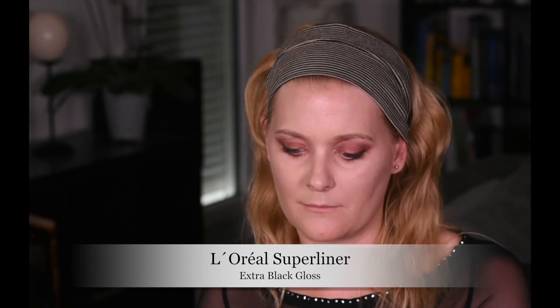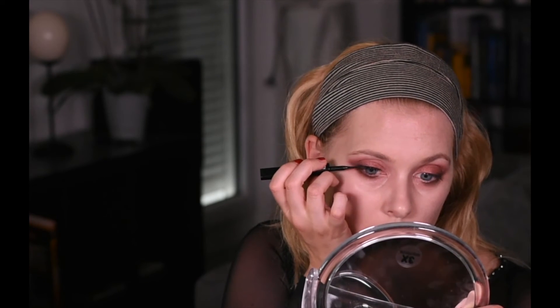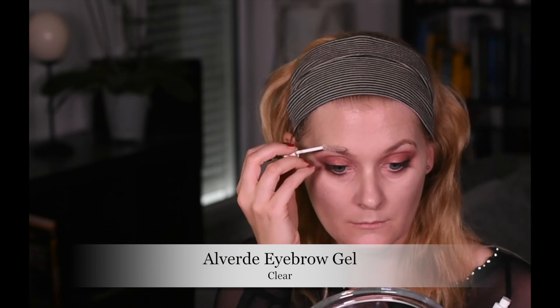Some black liner — my favorite L'Oréal Super Liner in extra black gloss — just a thin line on the upper lash line. I think she was just wearing falsies and no liner in the ad, but as I'm not adding any falsies, I need that against the red to not look like I've cried.